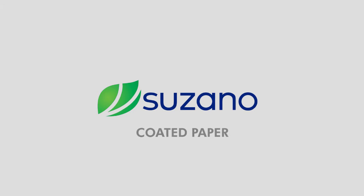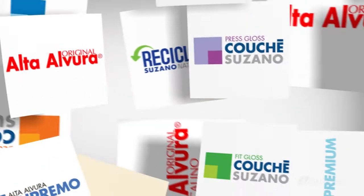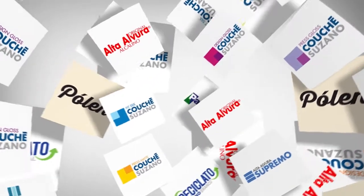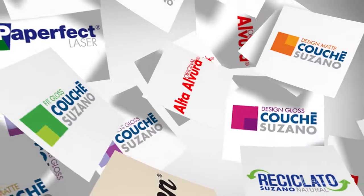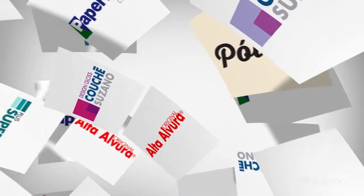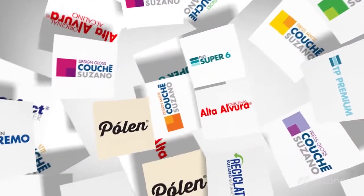Coated Paper. Suzano produces a range of printing papers of various specifications, colors, calipers, finishes, and sizes. Learn more about our line of coated paper and its manufacturing process.